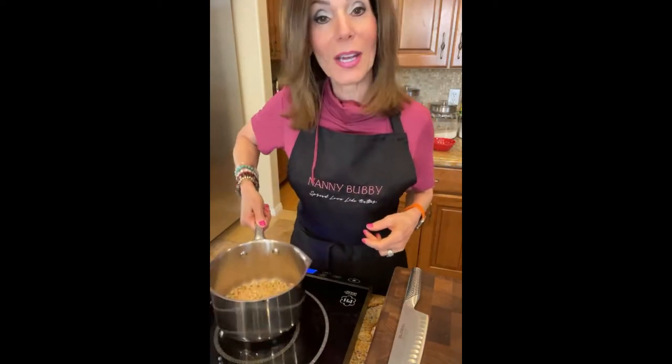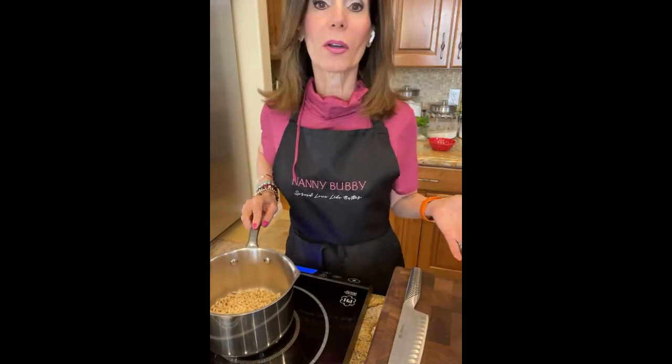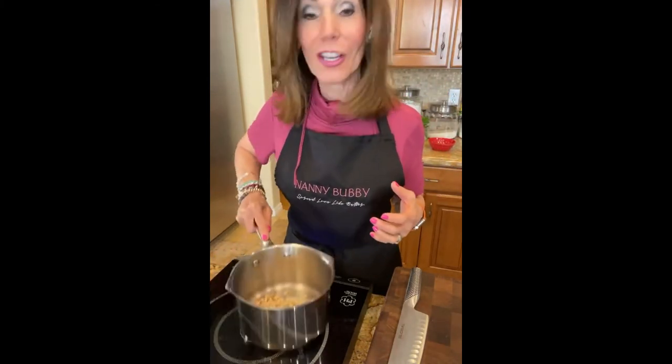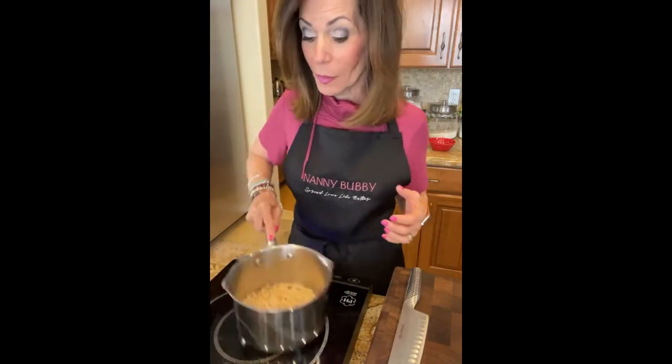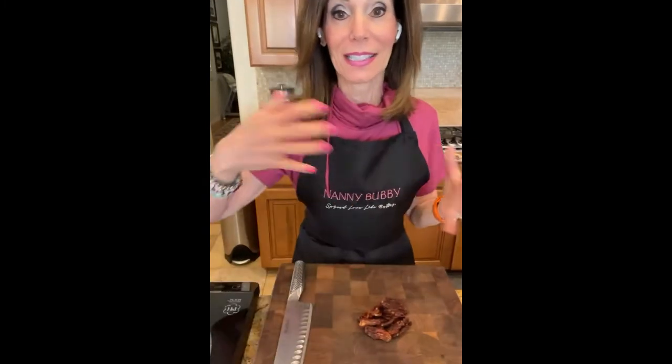On Friday on Channel 8, I made the mahamara recipe that Yotam Ottolenghi did in his masterclass. I've now made it five times and I finally mastered it. I had to make it three different times for Channel 8, because you need to show the beginning, the middle, and the end - and two times on my own. I felt very satisfied with how that turned out.